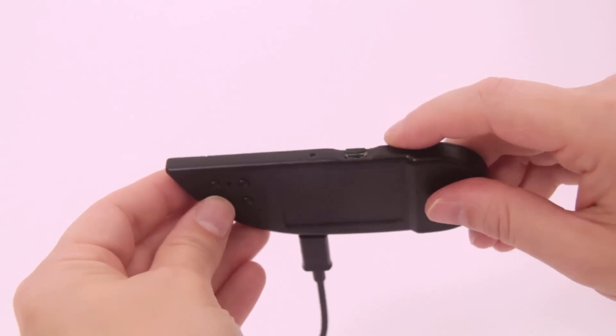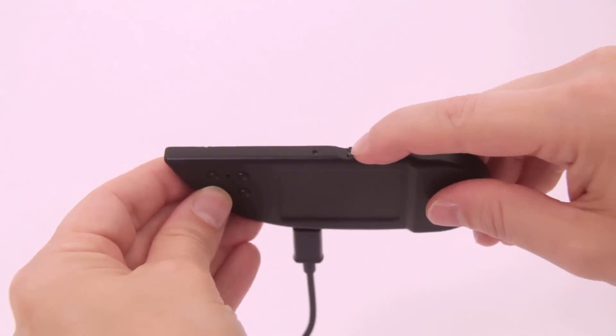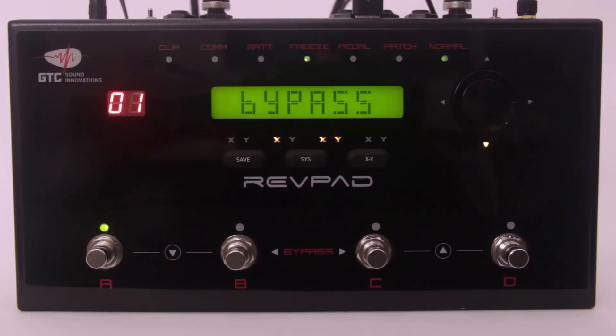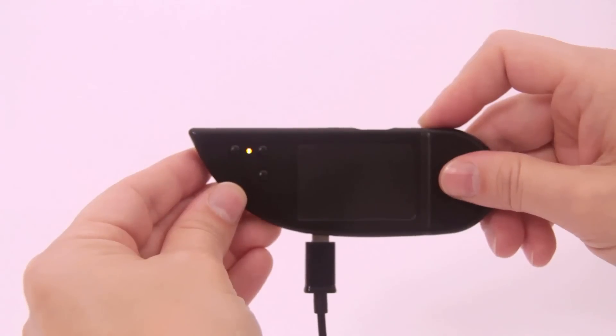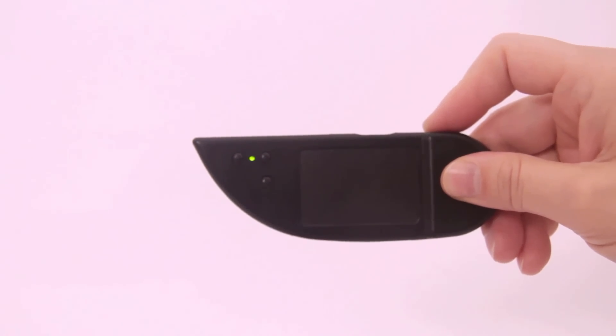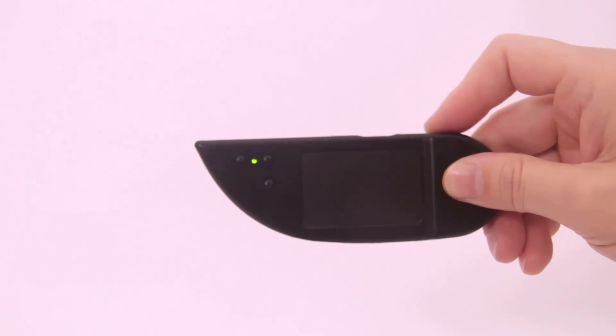Turn on the touchpad while it's still connected to the base unit. The pad connected message will appear on the screen of the base unit. The battery LED indicator on the touchpad will be orange. Now you can disconnect the USB cable from the touchpad — the battery LED indicator will turn green.